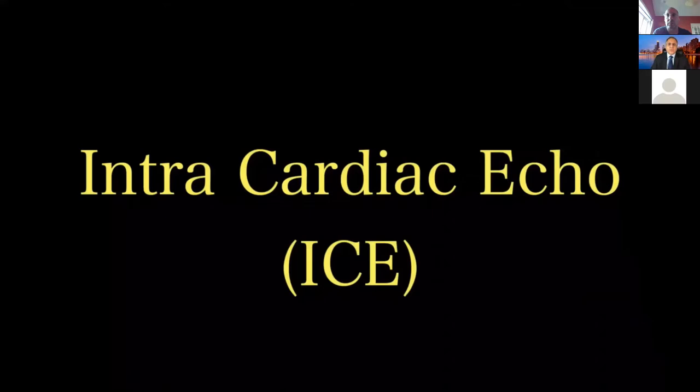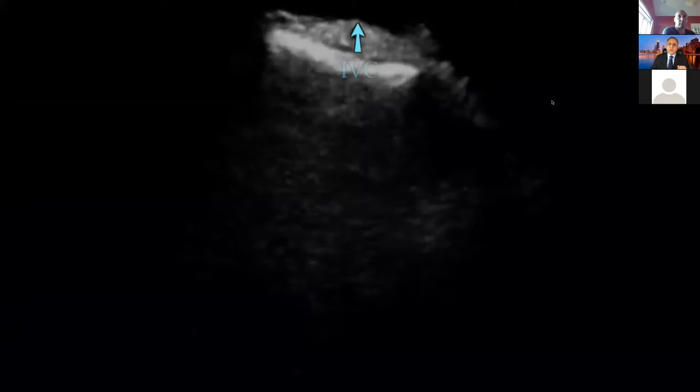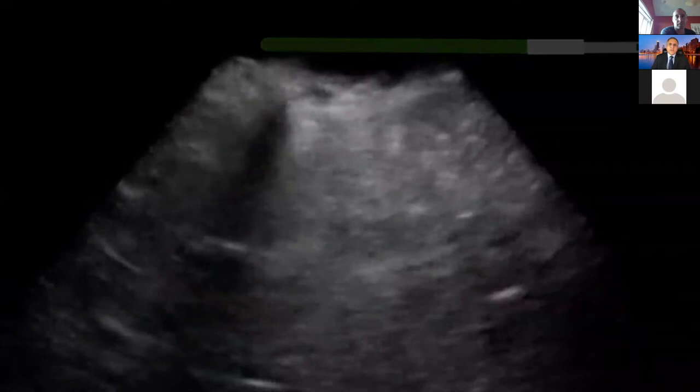Now let's talk about ICE. I always use a 10 French sheath — actually a long sheath on the left side — and go through the left side. This is the basic of ICE. I always have to talk about this basic — how you can differentiate where you are. As you notice here, you can see the IVC right there on the very top. When advancing, you always want to make sure you see an echo-free space in front of the leading edge of the ICE catheter. That is very important.